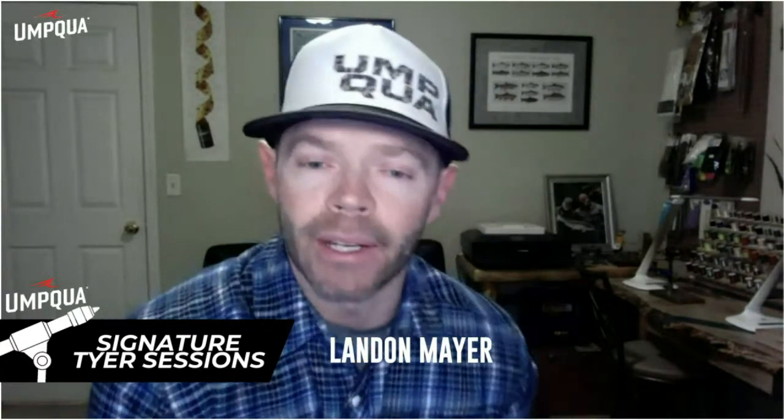After tonight's session, you'll be able to see each one of the flies on YouTube with Umpqua Feather Merchants. You'll also be able to see them later on my YouTube channel, Land and Mare Fly Fishing.